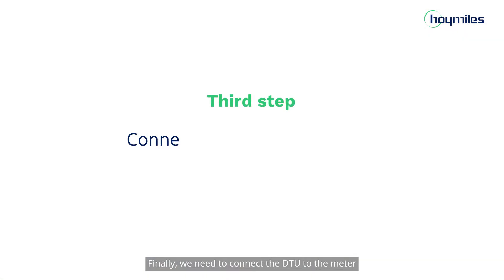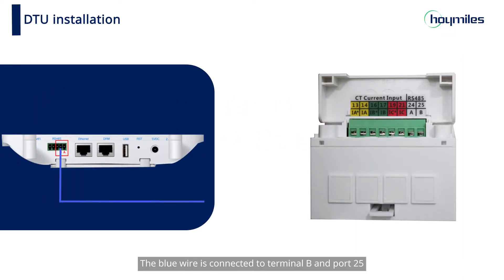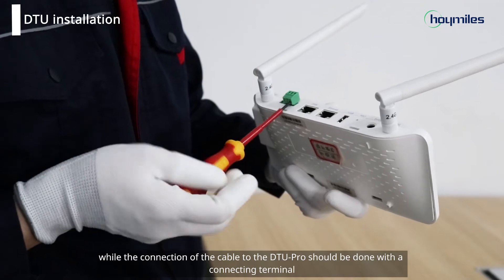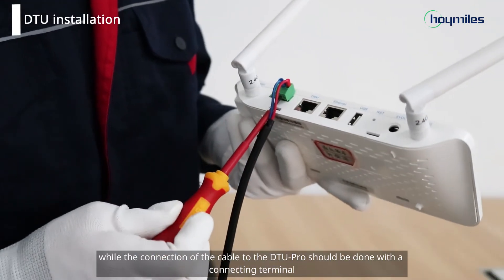Finally, we need to connect the DTU to the meter using the communication cable. The blue wire is connected to terminal B and port 25, and the red wire is connected to terminal A and port 24. The connection of the cable to the meter can be done directly, while the connection of the cable to the DTU Pro should be done with the connecting terminal.